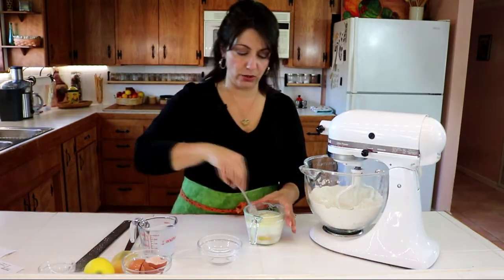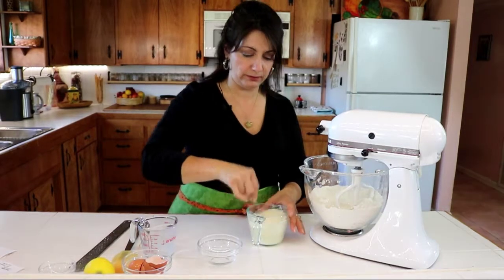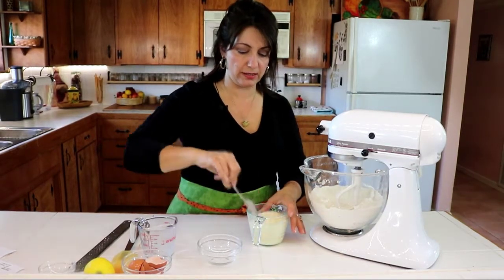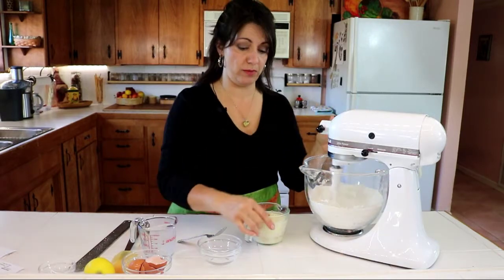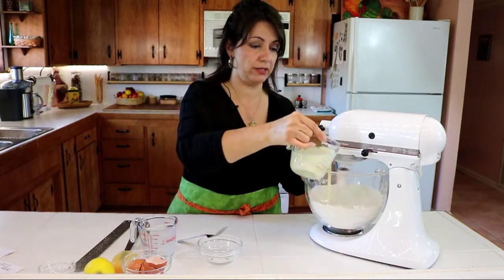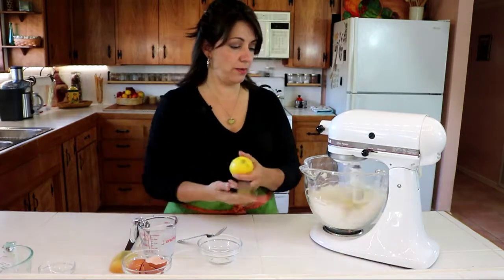I'm going to give that a quick whisk with my fork, just enough to break up the eggs. And now I'm going to incorporate that all into my dry ingredients.